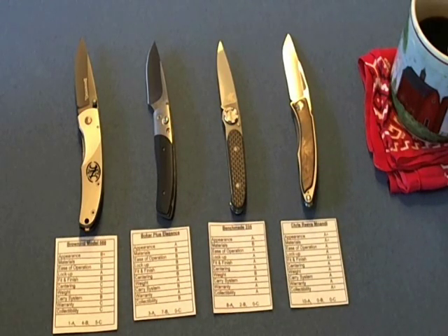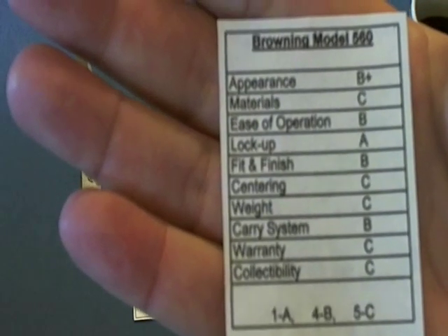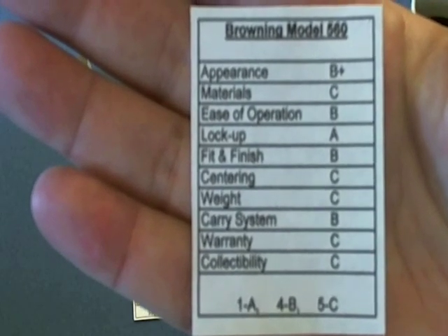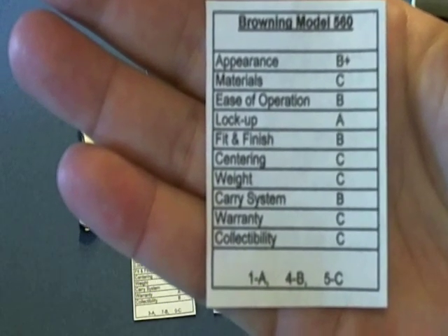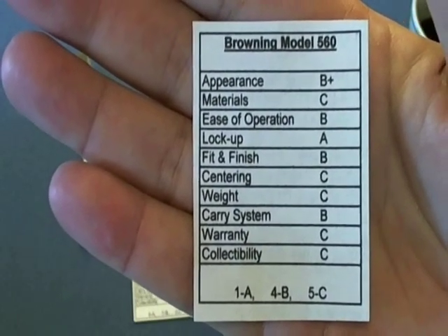Here is the Browning Model 560. The categories are: appearance, materials, ease of operation, lock-up, fit and finish, centering, weight, carry system, warranty, and collectability. The Browning scored one A, four B's, and five C's. If I was comparing this to a student, this would be your basic shop class student — it'll get the job done and not break the bank.